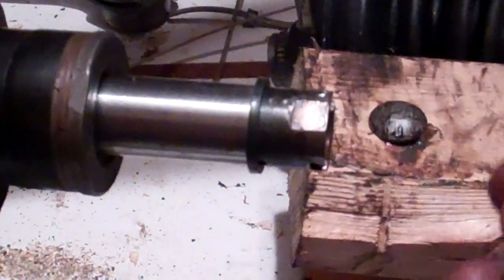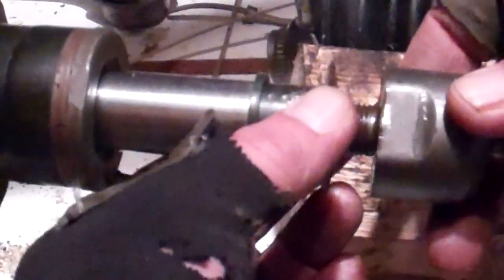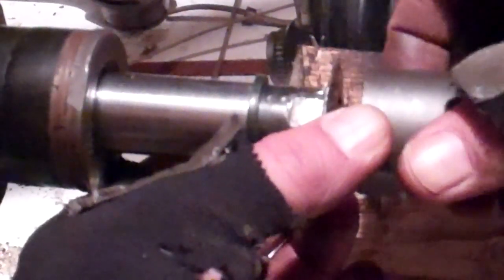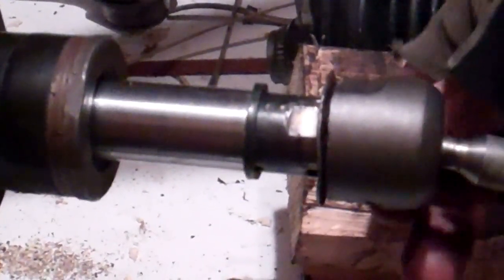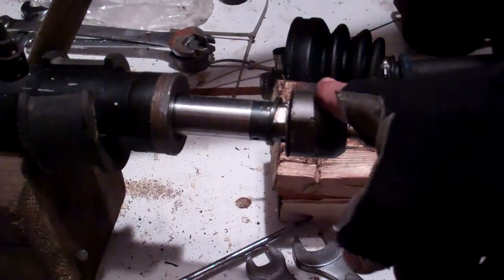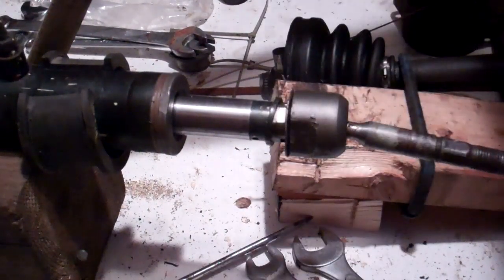Our procedure tells us to take the new locking tab — which of course I don't have because we're just simulating this whole thing — and then to take our new inner rod and thread that into the steering rod. We would tighten this to the specification that the maintenance manual says — for this vehicle they advise 58 foot-pounds — so we'll be tightening this to 58 foot-pounds on the end of the rack.